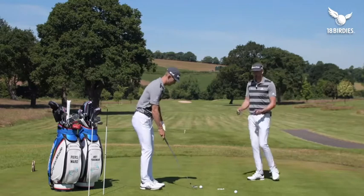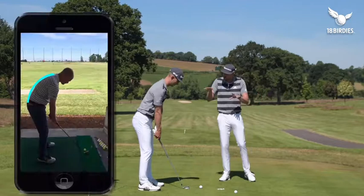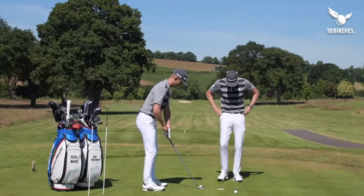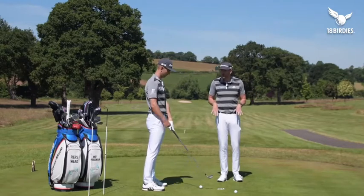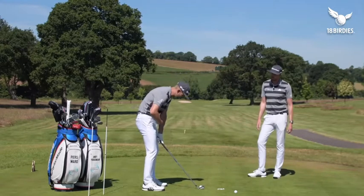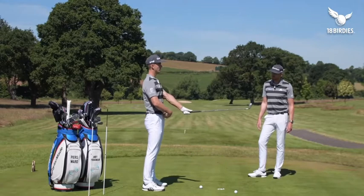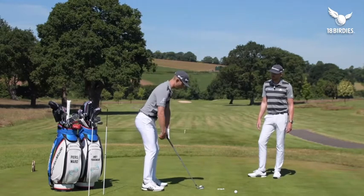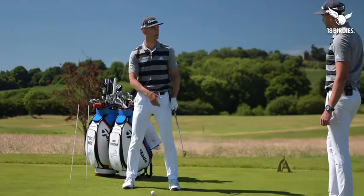Good sequence for Todd is going to come from getting more rotation, but we also have to address the posture. We can see Todd has that C-posture — the belt is coming in quite level, which makes it hard to rotate. The handles are low and the posture is very curved. What we're going to get Todd to do is stand nice and tall with a neutral pelvis, hinge from the hips so the belt hinges forward, and from there the spine is a little more neutral — not so hunched over the ball, which will free up that turn.